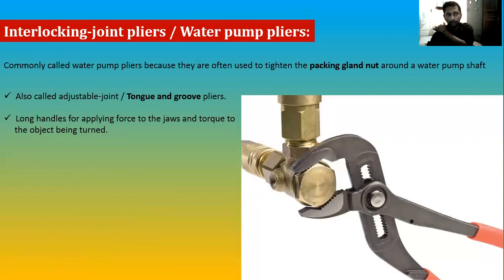Next is the interlocking joint plier, also called tongue-and-groove pliers or water pump pliers. This is mainly used in plumbing operations. The two jaws are joined with a tongue-and-groove gear mechanism that can be moved up and down to increase the jaw capacity, holding both small and thick objects. It also has long handles so you can easily apply a lot of force — as with a torque wrench, a longer handle increases torque.